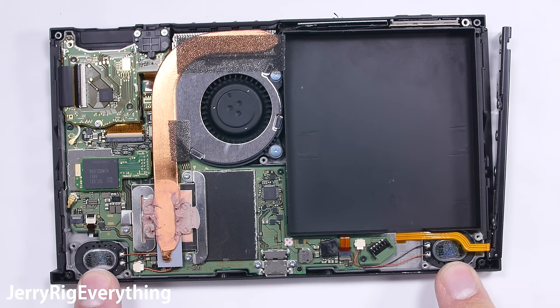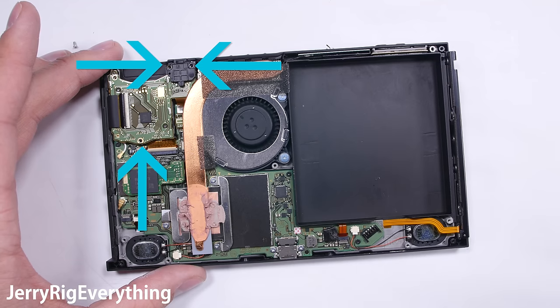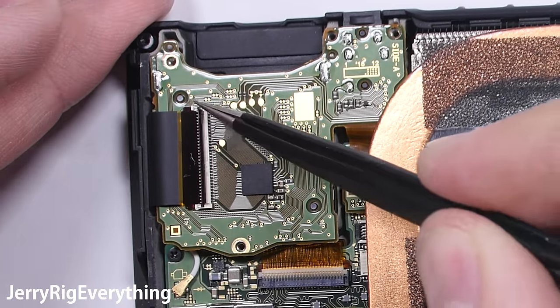There are dual speakers at the bottom of the game system that fire out through the holes below the front screen. The USB-C port is here in the center, soldered onto the main board. There are three more screws to keep organized. I'm pulling out the game cartridge slot and the headphone jack — they are on the same circuit board — with a large ribbon cable attached to the top.